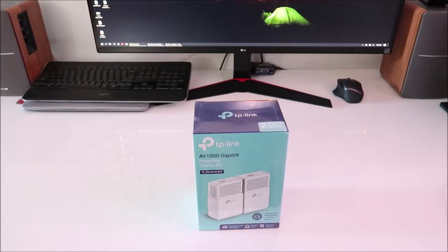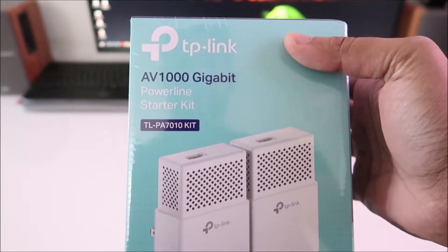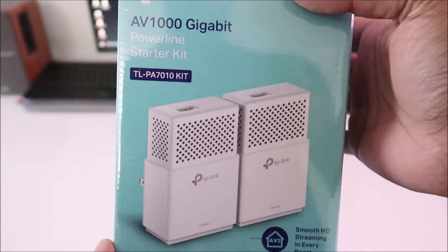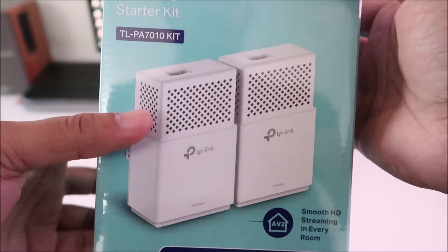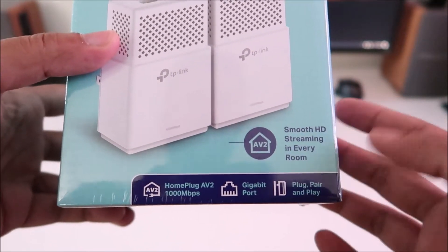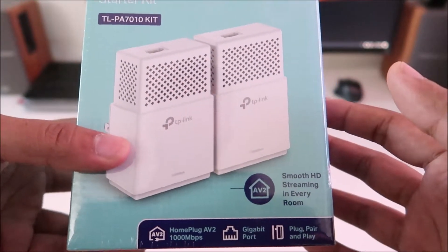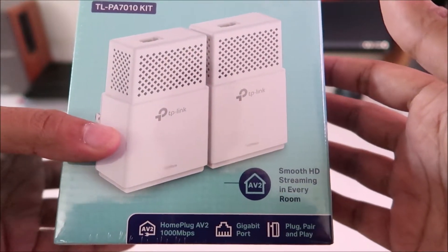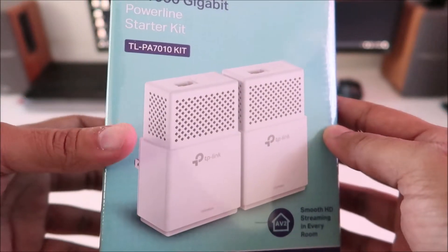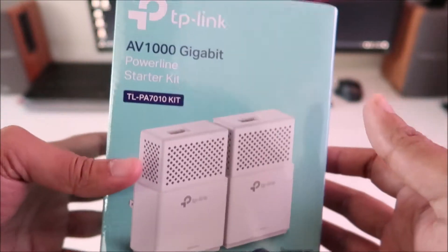Today we're going to do an unboxing of the TP-Link AV1000 Gigabit Powerline Starter Kit. This is an Ethernet adapter that you connect to your power line — it gives you Ethernet port access. If you live in a house and your modem is in the worst possible area, you want Ethernet but don't have a good way of running cable, you can use one of these to get the job done.